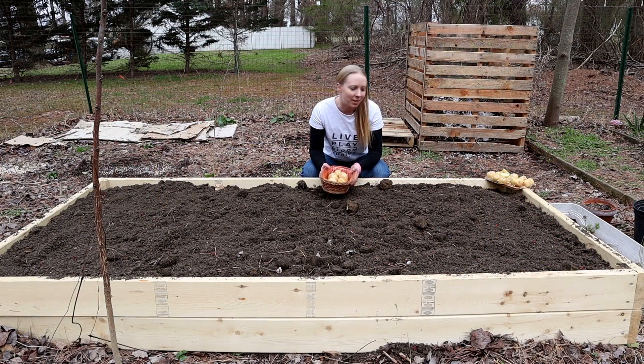Now I'm just going to lay them out so I can see where I'm going to place them, and then cover them with dirt. You want the potatoes to have about three inches of soil on top of them and about 12 inches spread apart. Then throughout the growing season, you want to add more dirt to the potato mound so there is enough to cover all the growing potatoes.